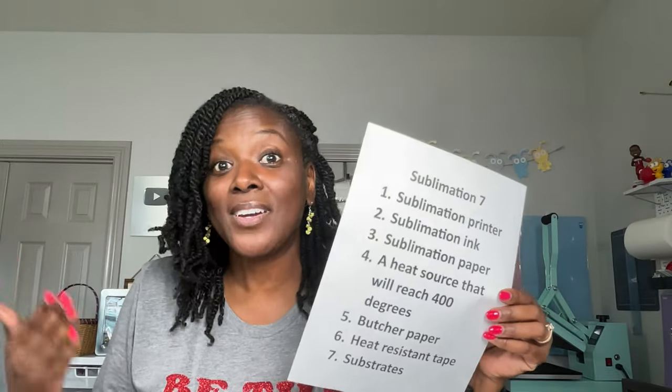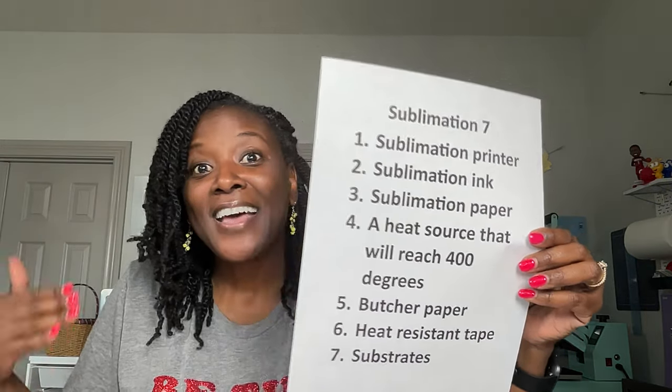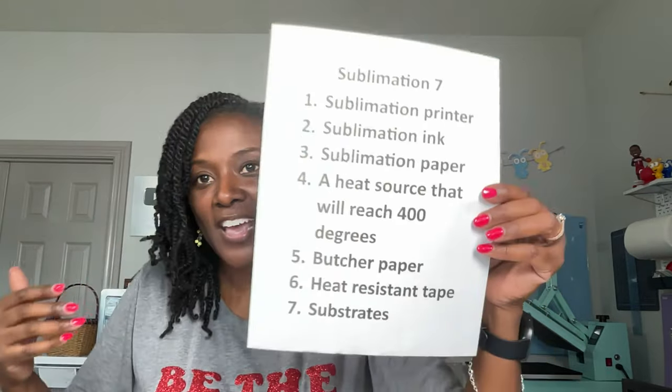In my opinion, those are basically the seven essentials to get started with sublimation. You start with your inkjet, and when you've gotten some practice and you're ready to move to the next level, you can start with a converted sublimation printer — that's what I started with and continue to use. Or you can move to the next level: actual sublimation printers — printers made for sublimation that you don't have to convert, where the ink that comes with them is the actual sublimation ink you'll need.